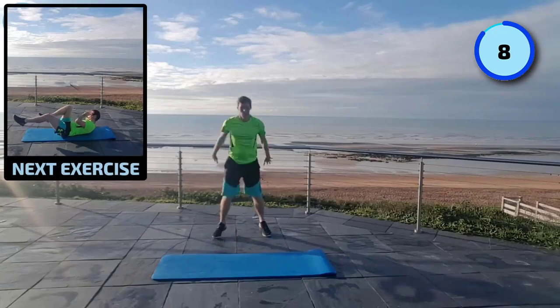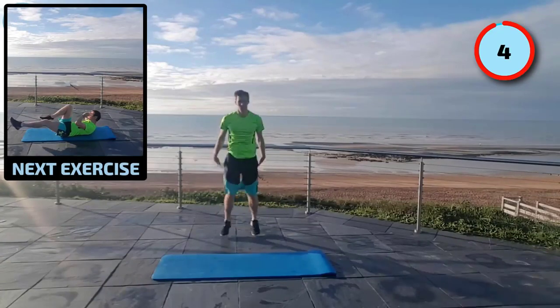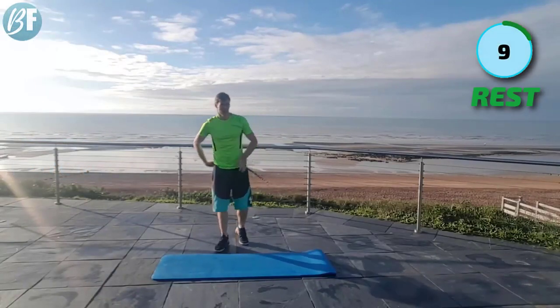Strong legs. Throw the arms back to help spring up. Four, three, two, one. Here we go.